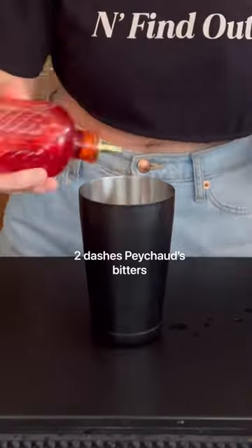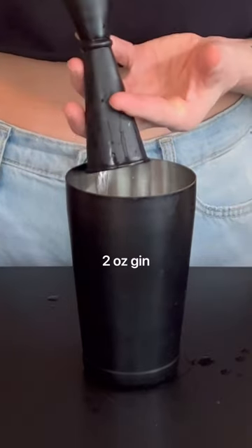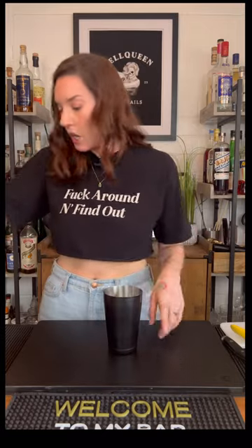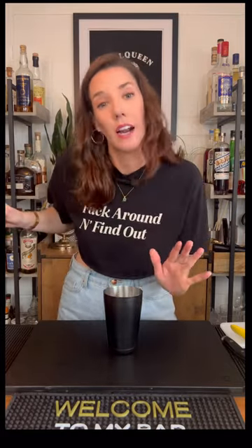This cocktail calls to be shaken with crushed ice, and I don't have any crushed ice, so we're just gonna shake the shit out of it.